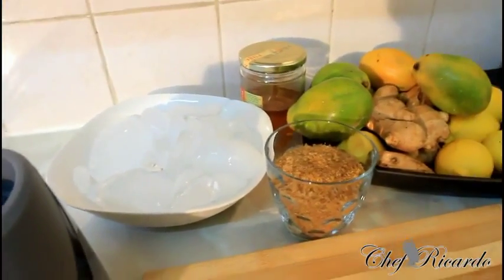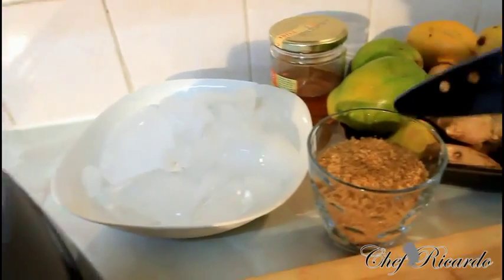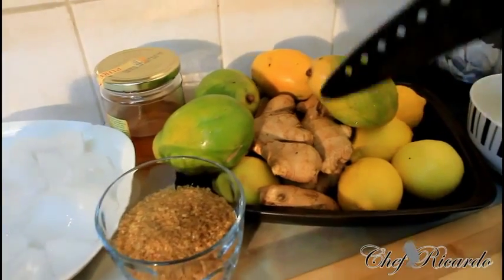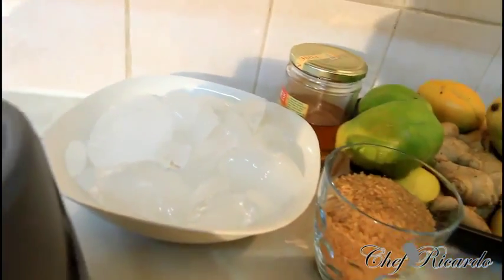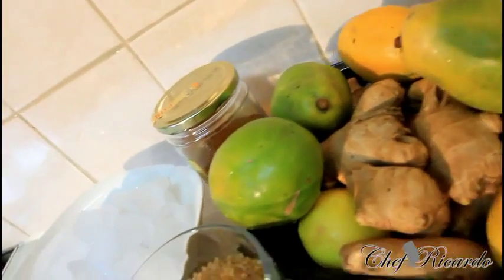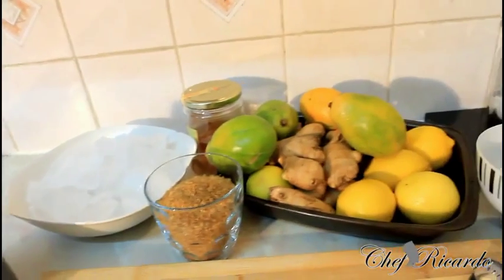All of my ingredients are right here. First of all, I need ice, sugar, honey, June plum — this one over here is starting to ripe — lemon and ginger. Make sure you have all of these things. I probably might need a little more sugar, but as you can see, that's all of my ingredients right there. Hopefully you will enjoy the recipe and subscribe to the channel. Leave your comments and get a copy of the cooking book.